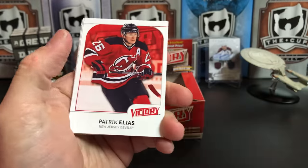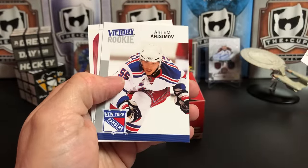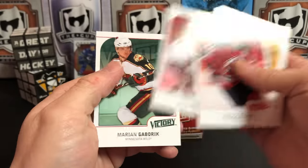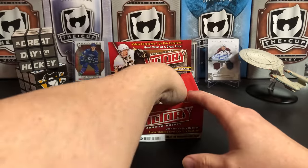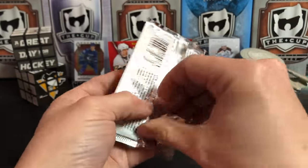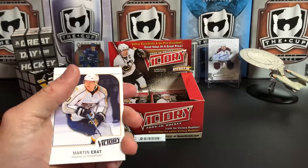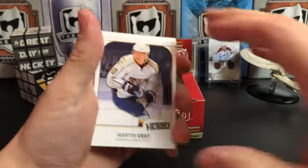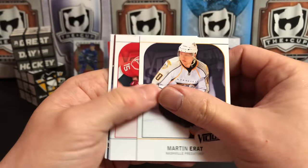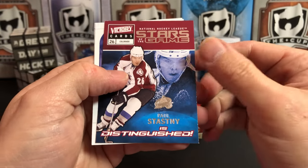Elite Prospects has pronunciations. Patrick Elias, Tim Thomas, Artem Anisimov Rookie — that's a decent one — Chris Kunitz, Kari Lehtonen, and Marian Gaborik. I always try, when opening a product, to research and make sure I'm pronouncing names correctly. I know I don't get them all right, but I try — that's worth something. Martin Erat, Tuomo Ruutu, Stamkos, and Paul Stastny.